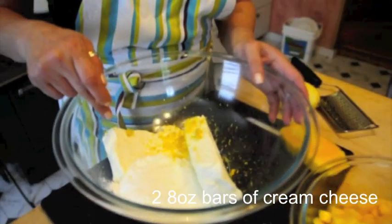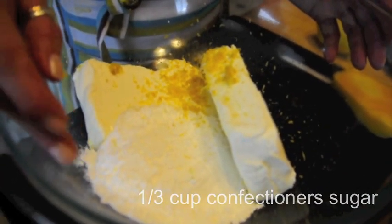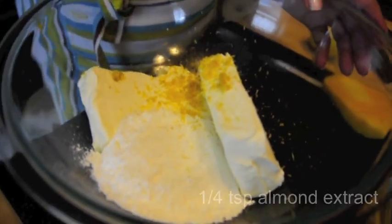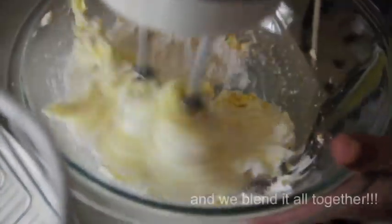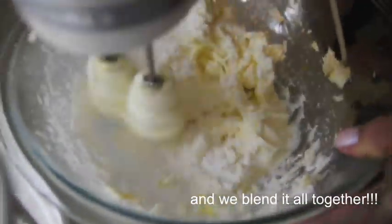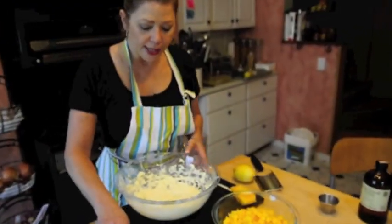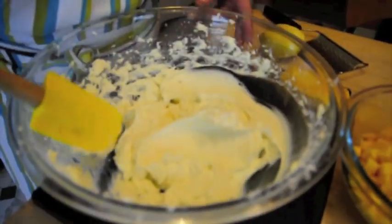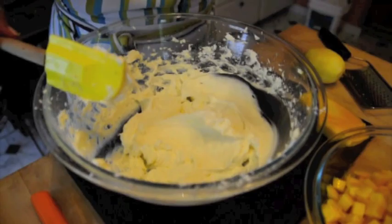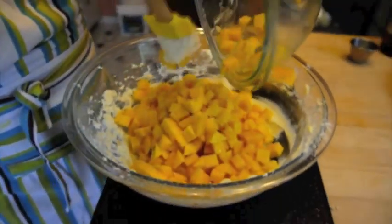So we have two eight-ounce bars of cream cheese. I have a third a cup of 10X, or confectioners' sugar, the zest of one lemon, and a quarter teaspoon of almond extract. Now that we have the cream cheese mixture nice and creamy and light and fluffy, I'm going to go ahead and add a pinch of salt, and we're going to fold in all of our beautiful, golden, delicious mangoes.